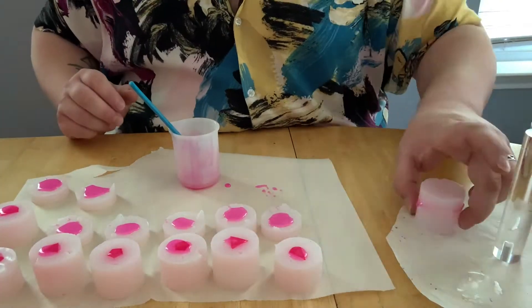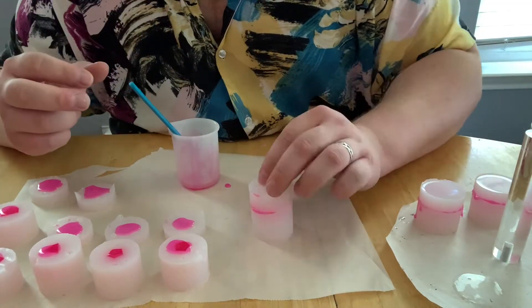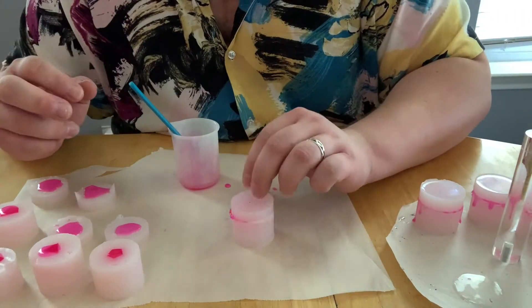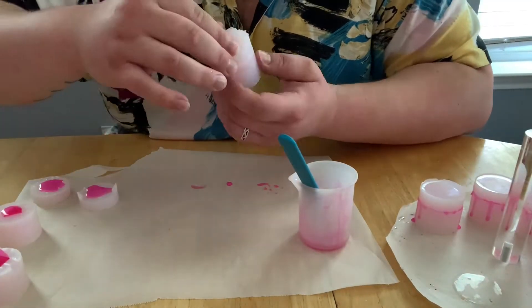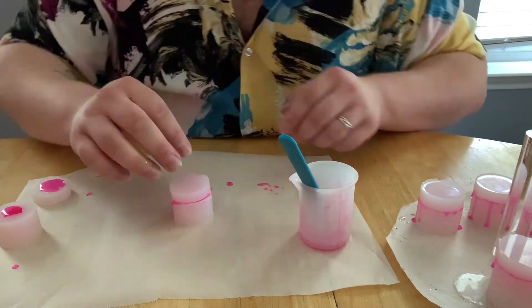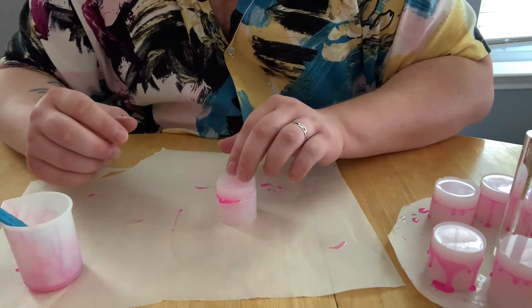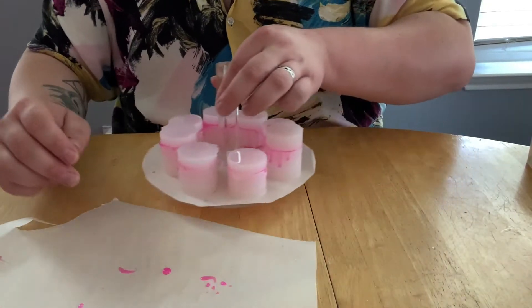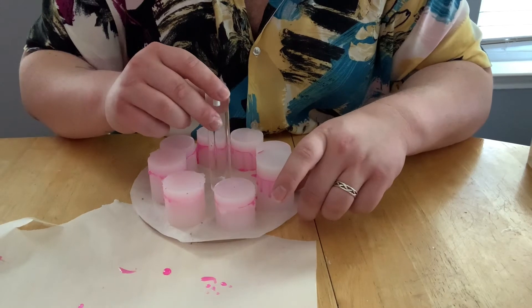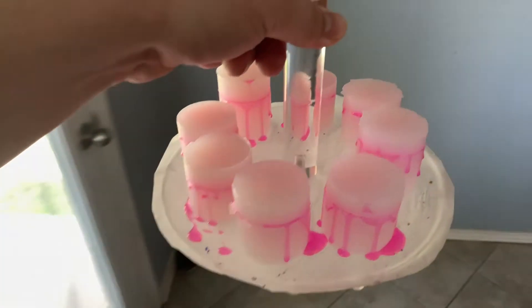Once we get all the cap molds filled up, we're going to go ahead and put the cap on, put them on our little pedestal, and get them ready for the pressure pot. And off to the pressure pot we go.